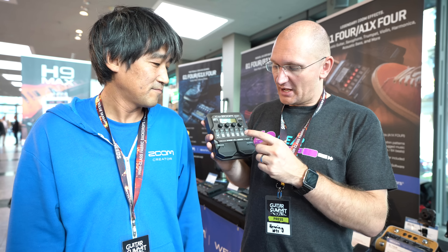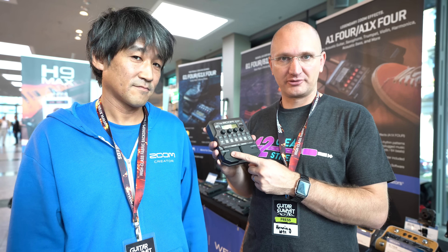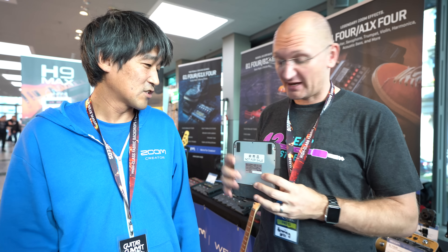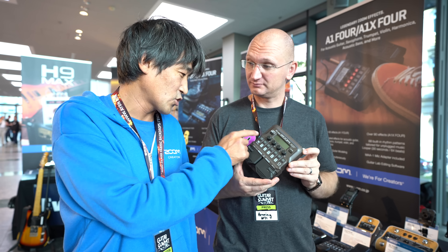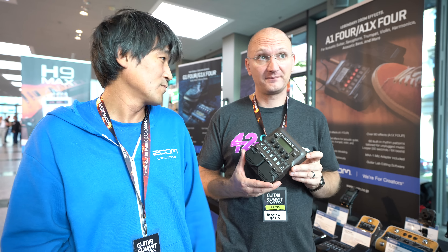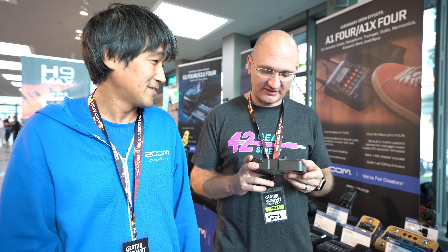How much is this? It's $129, and $169 with the expression pedal for the X version. The X version is a little more expensive than the other one — usually they're very close. It also has a looper. And the drums are different from the G one — you have drums specifically for acoustic music, like with a cajon and stuff like that, not only rock music with a normal drum set.